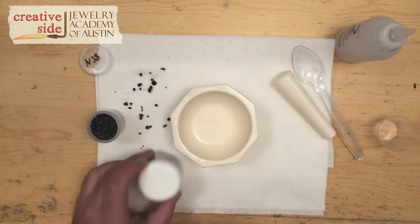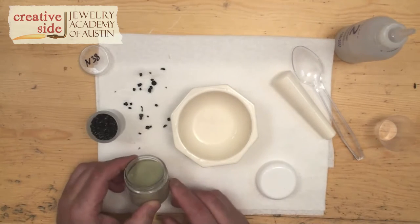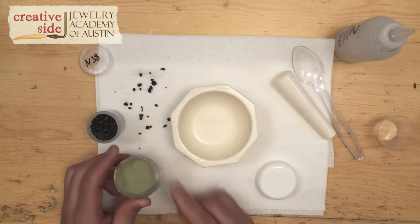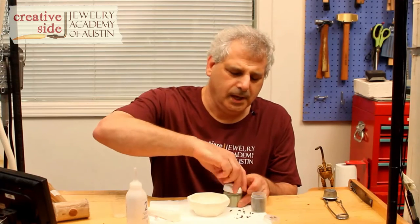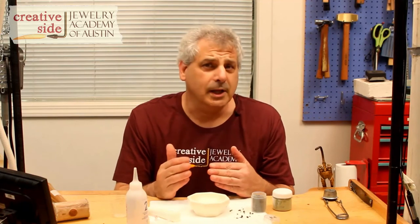Most enamelists will use what's called 80-mesh enamel. It's pre-ground enamel, and it looks like flour. It's got lots of fine grains in it, and when you have lots of fine grains in your enamel, you end up getting lots of air bubbles around each grain. So the more small grains you have, the more air bubbles you're going to have, and the cloudier your enamel is going to look.